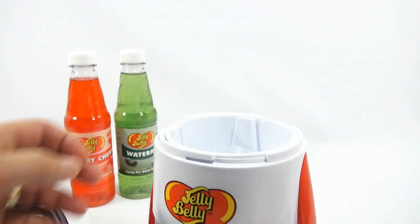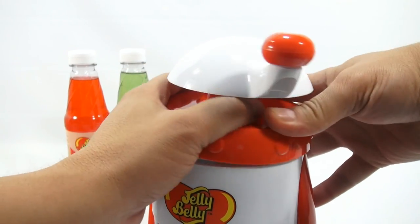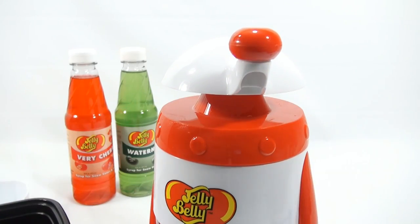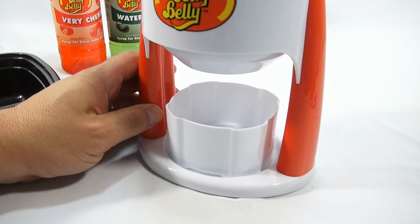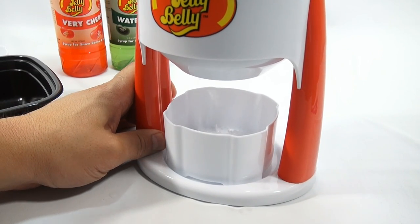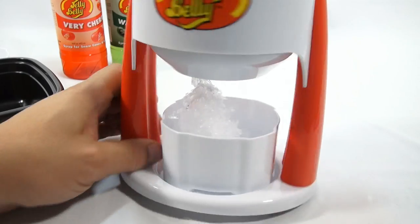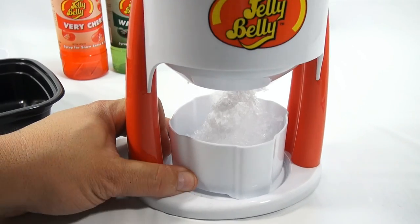Let's stick one of these underneath and get going. We'll take that off and stick one block inside. Now it looks like I'm going to have to push this down, so this will take some effort — more than likely by an adult. Now it says hold and turn, so I'll hold here and turn. Looks like we have some shaved ice! Once it got started, it's really good.